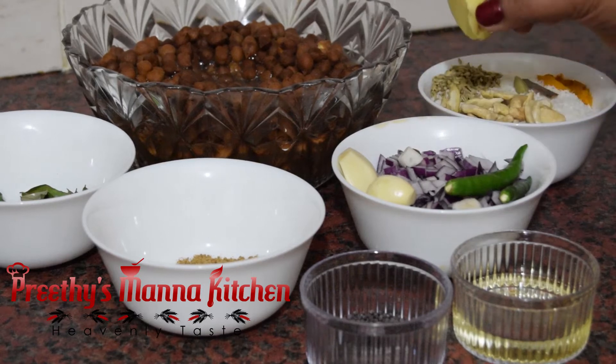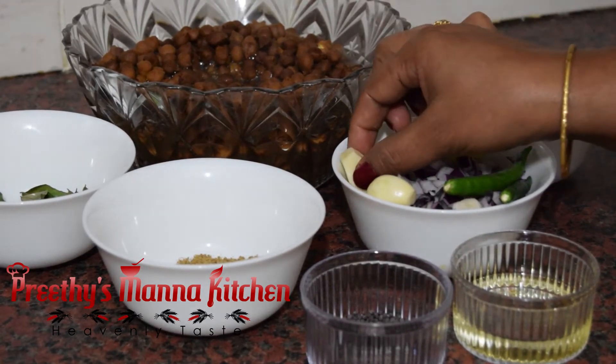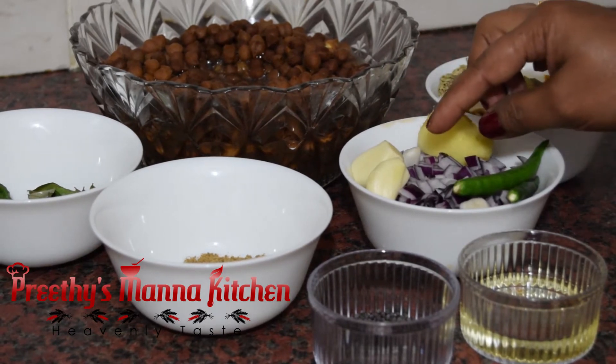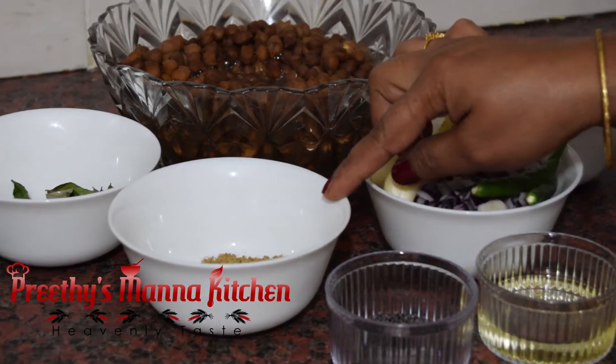Let's add a bit of the small bowl. Put it in the bowl.